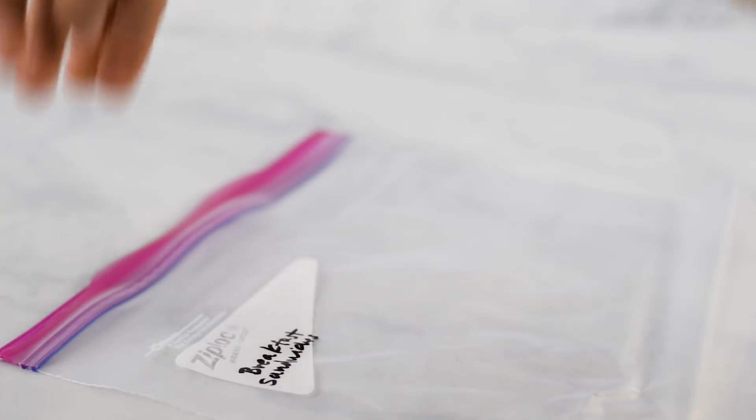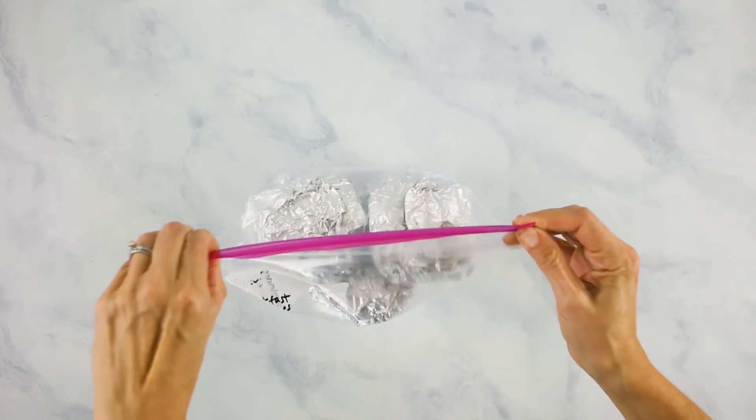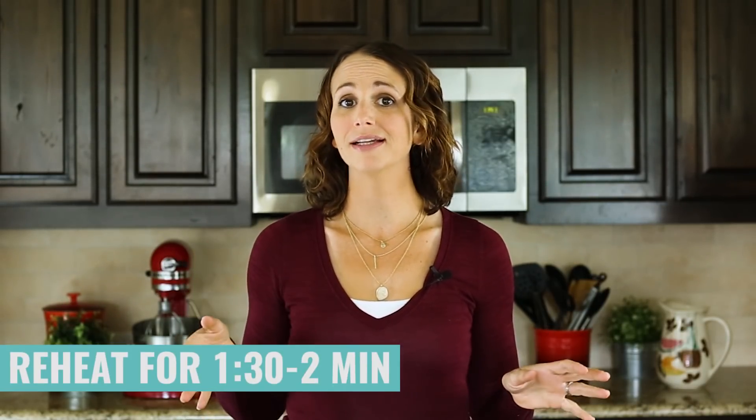I definitely recommend taking the time to wrap these well. Gather all your breakfast sandwiches in a container or a one-gallon freezer-safe Ziploc bag, and label it so you can quickly grab what you're looking for. Repeat with the remaining ingredients until you have 12 delicious freezer-ready wrapped breakfast sandwiches. On busy mornings, grab one of those sandwiches, unwrap it from the saran wrap and aluminum foil, place it on a plate, and microwave for about one and a half to two minutes until the cheese is melted and it's heated through.